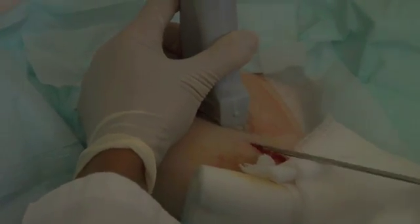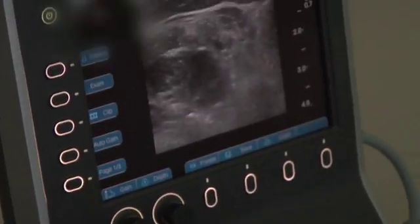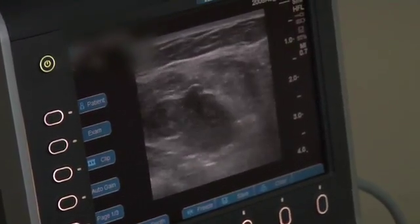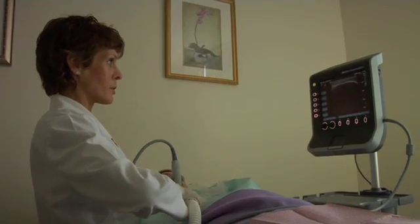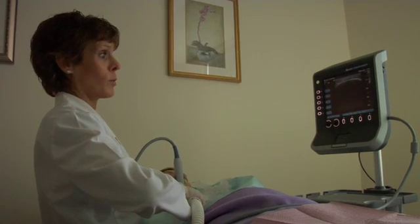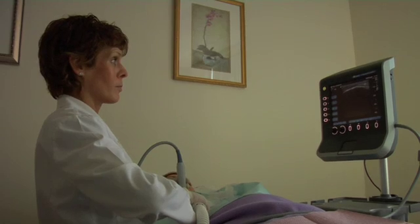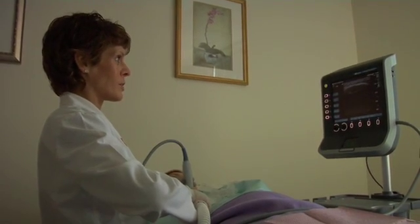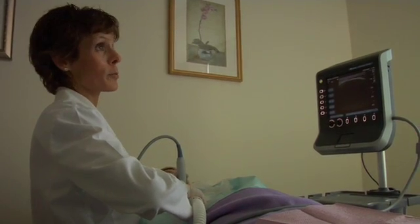Everybody else is trying to catch up. When I got my 180+, they were the only hand-carried ultrasound on the market back in 2002, and with each generation it just gets better and better. I've got a clinical specialist I started with back in 2002 — if I have a question, Jody's here. You're not going to get that with a lot of other companies. It's not only a superior product, but superior customer service too.